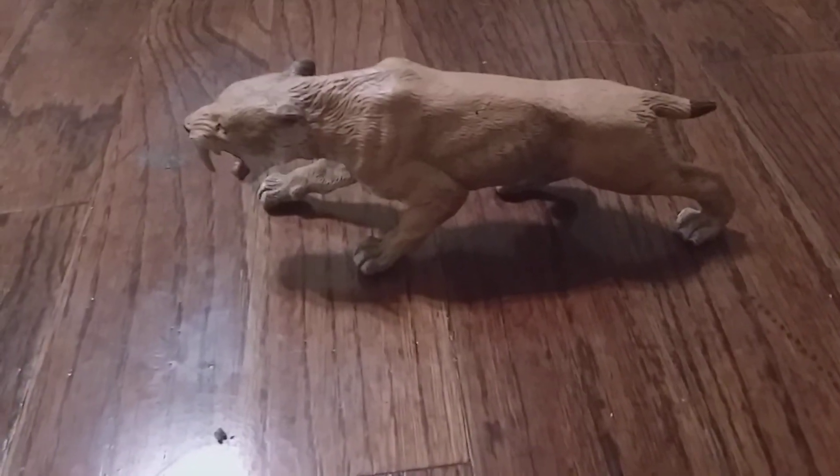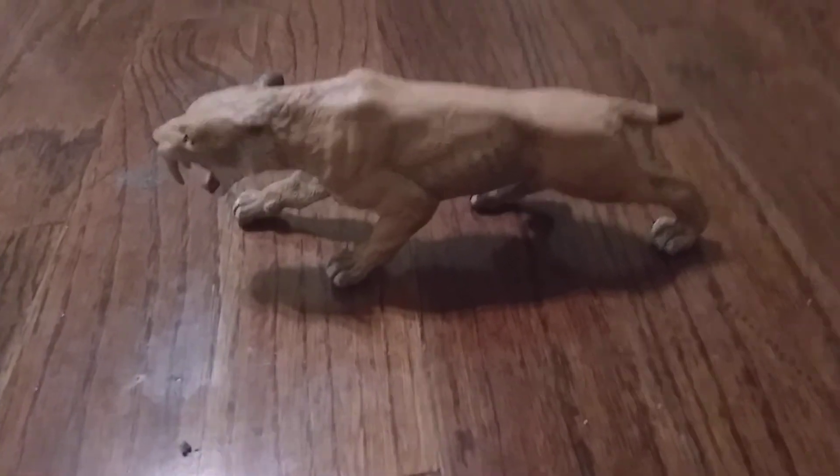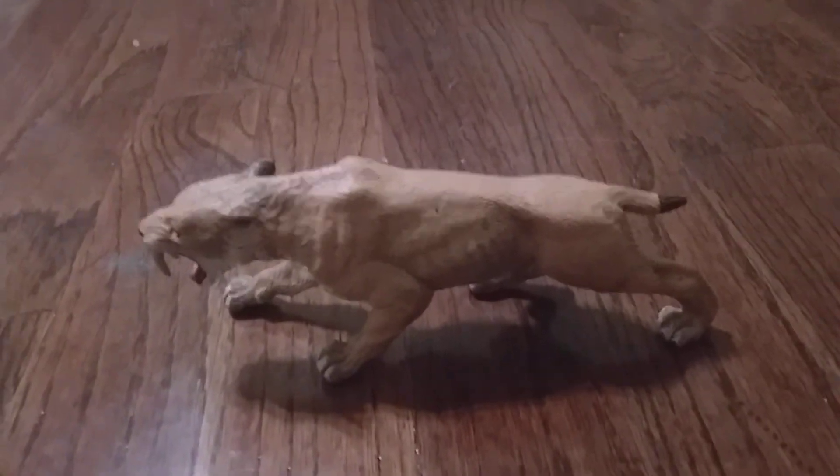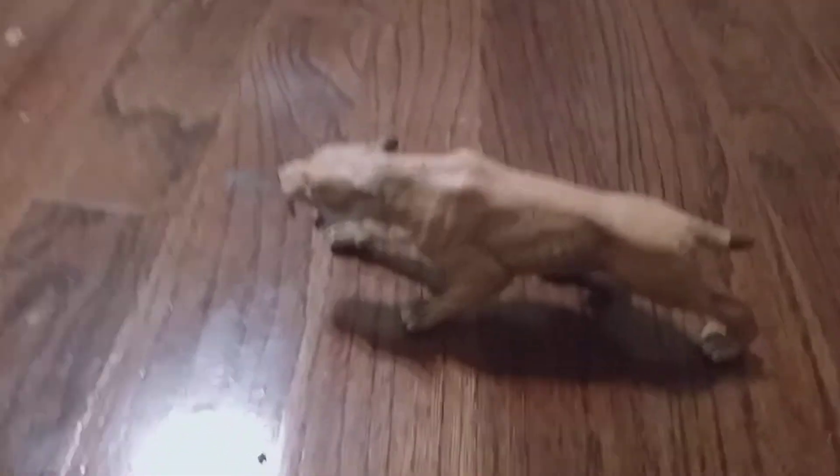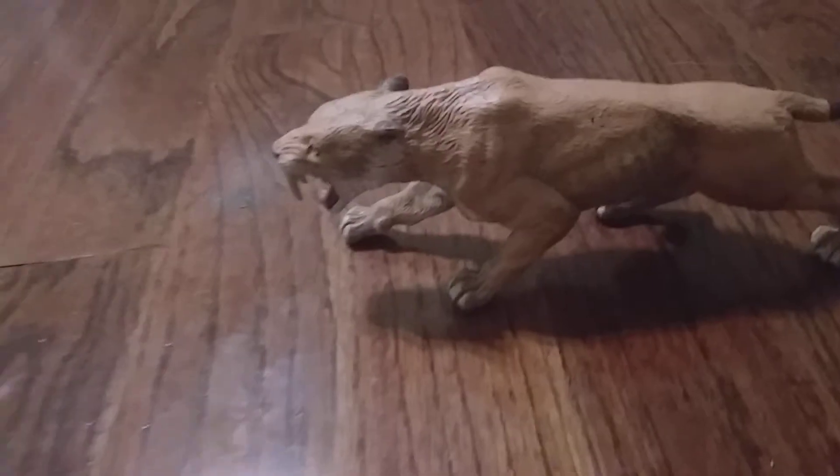Overall, the Poppo Sabertooth Tiger in the hunting position is a pretty good action figure. I'd say you would probably want to get this one.